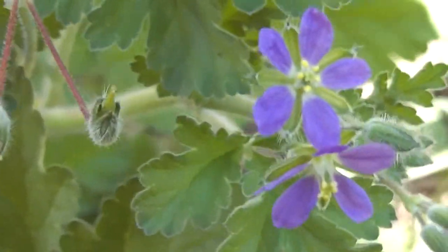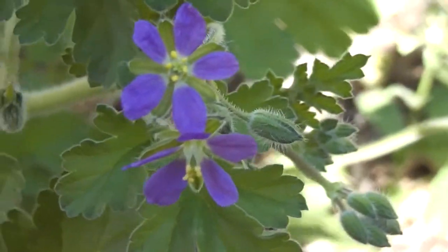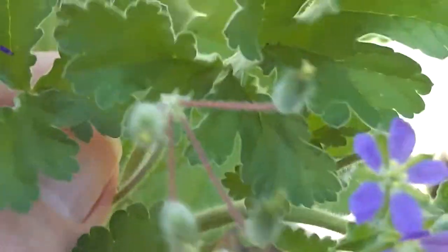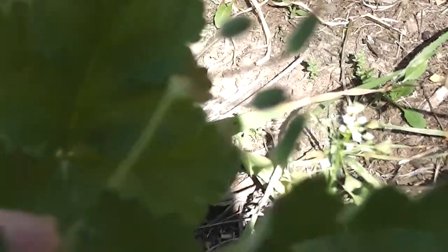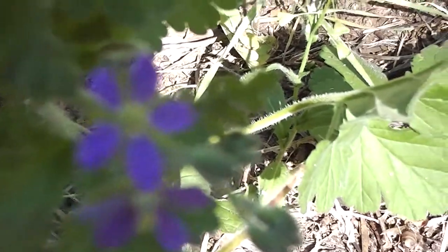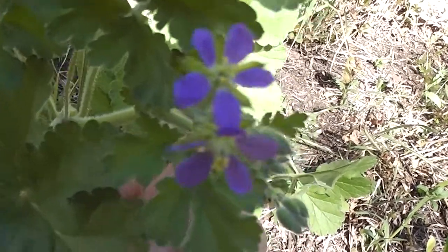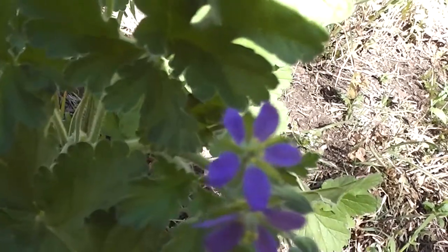How close can we get and maintain focus? I think they're lovely, don't you? So pretty. And they do look like they're a member of the geranium family. And they do look a little bit like Cranesbill seeds, or herb Robert or something. But whatever they are, they're very pretty. I do love them and I really don't mind if they grow everywhere — I think they're lovely.